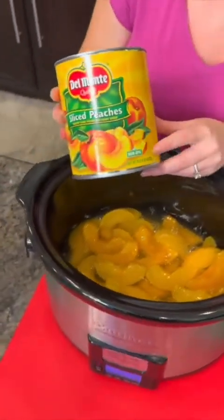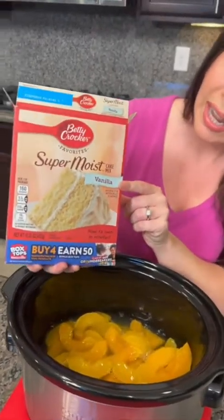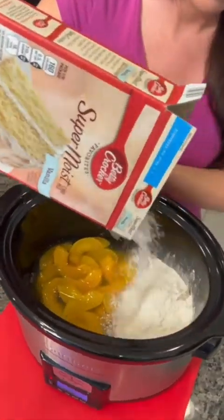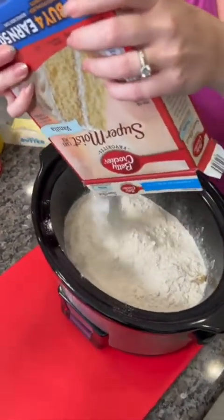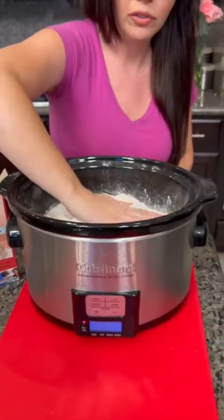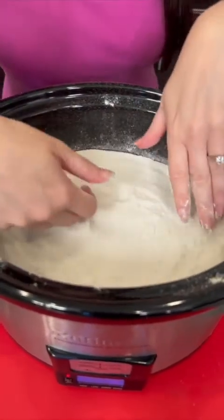That is a 29-ounce can of peaches — or you could use two 15-ounce cans. We're gonna take a box of vanilla cake mix and just dump it right on top. You could use yellow cake mix if you want; I chose vanilla because I think it's gonna be the perfect flavor. Use your fingers to just flatten that out on top.